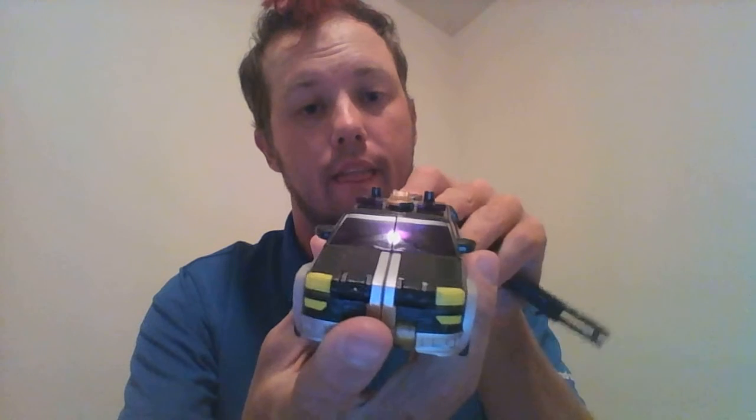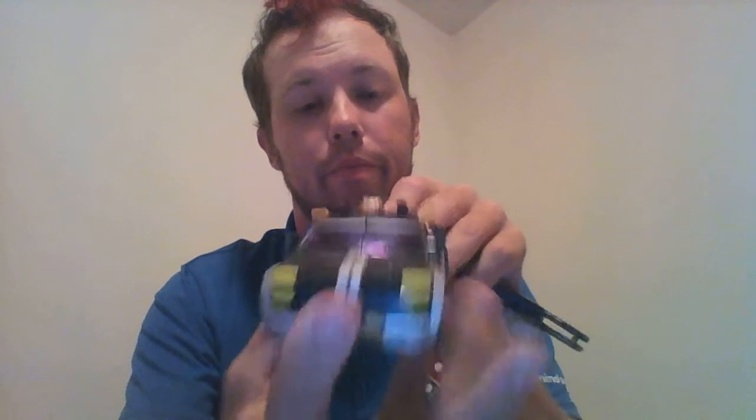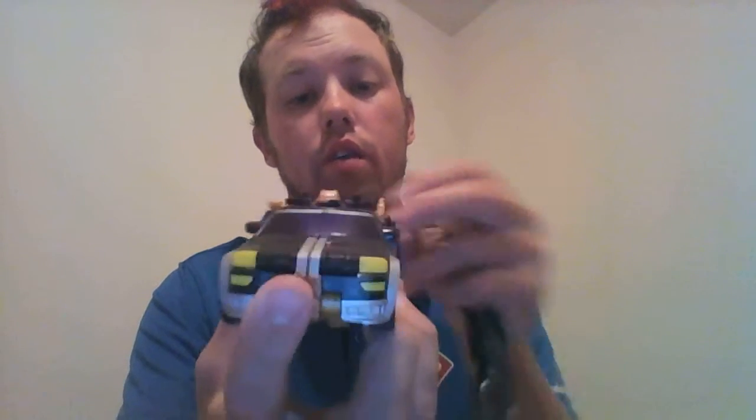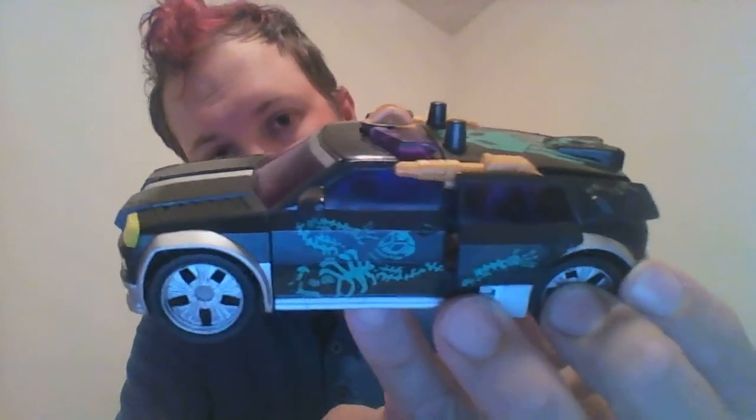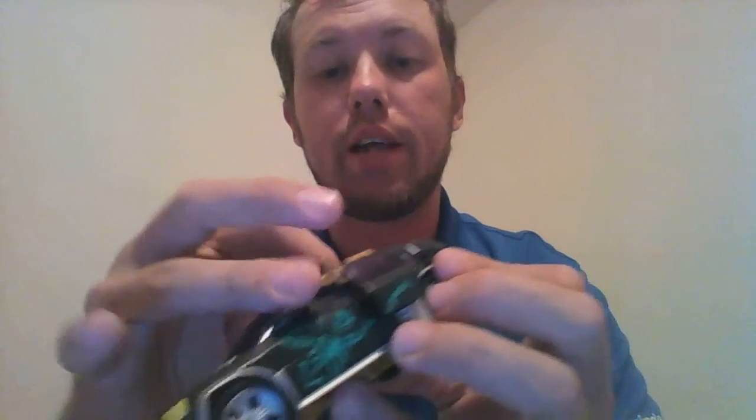We're going to get into his Cybertron gimmick. He is a Transformers Cybertron toy and he does have a key, which I wasn't able to find at the time. So I'm going to use my knife — just slide it into that little hole right there. He has these little side guns that pop out on the side, really, really cool. Very nice gold plastic. He does not suffer from the gold plastic syndrome that previous toys have had, so the gold plastic has held up very well on him.